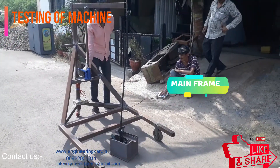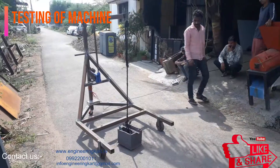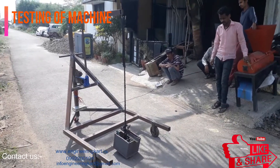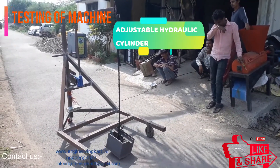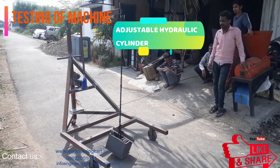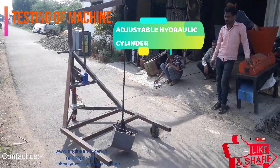This pressurized oil lifts the load up, which is placed on the top plate of the ram. After the work is completed, the pressure in the ram cylinder is released by unscrewing the lowering screw. Thus the pressure releases and the ram is lowered, then the oil is rushed back into the reservoir.